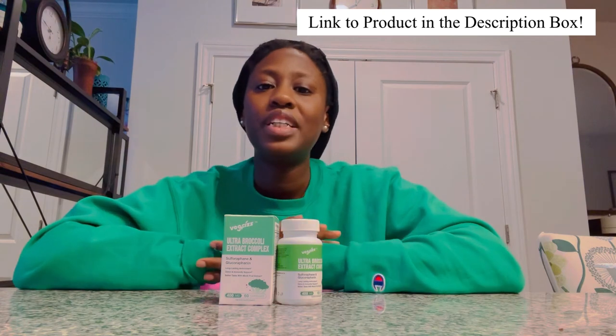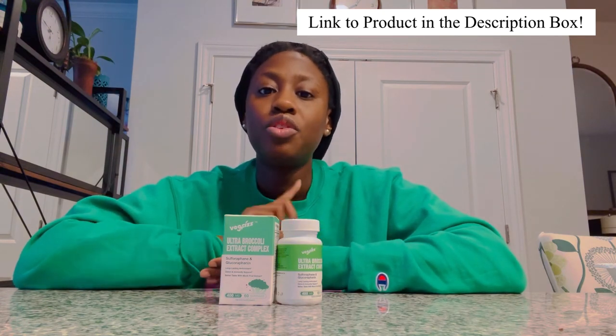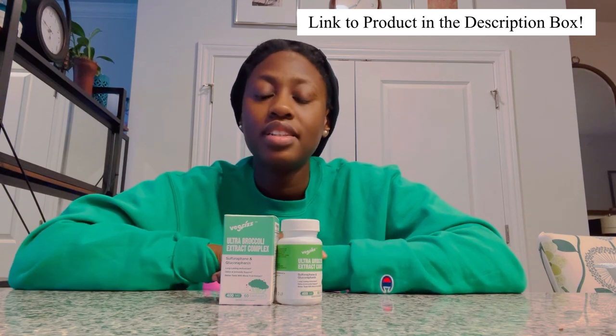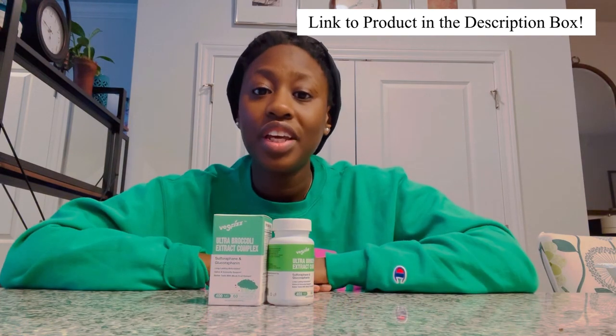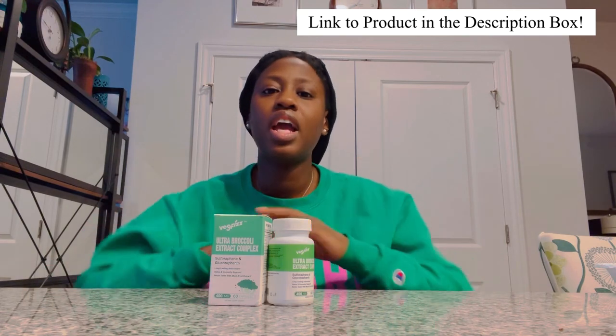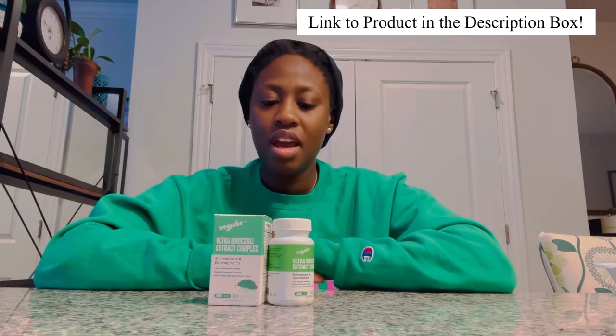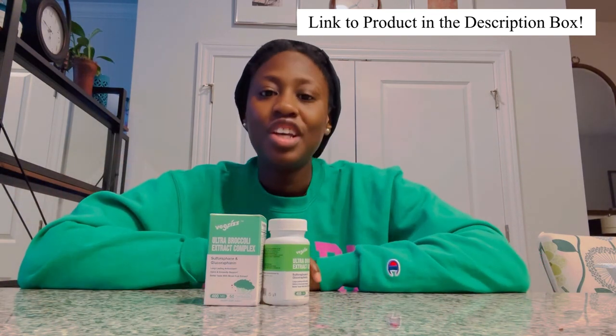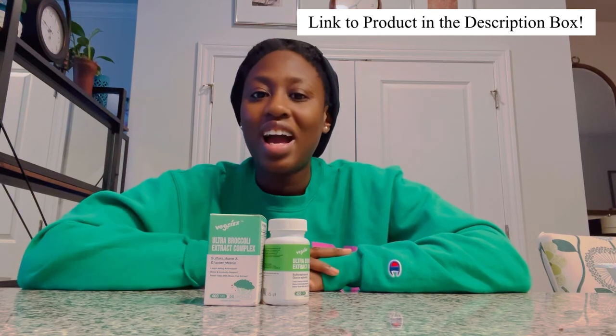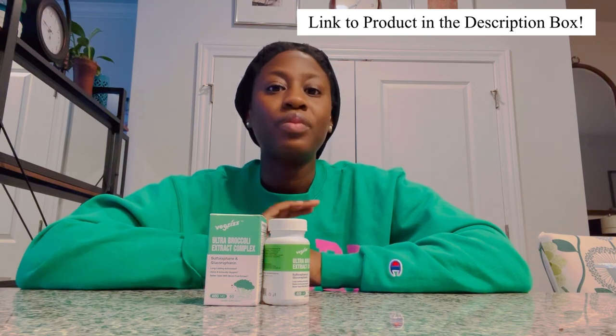That's really all I can give you as a review for this product. Do I recommend it? Absolutely. Broccoli is wonderful for you and it does give you great antioxidants. I'll put two links in the description box below — one to buy the product and one to the actual website. I'm all about integrity here, and even though this video is technically sponsored, I still want you to be confident about the products I'm advertising.